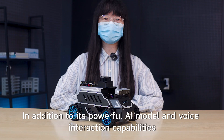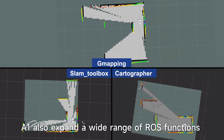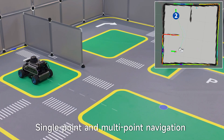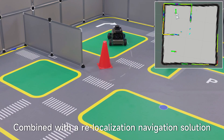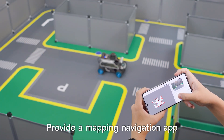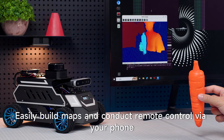In addition to its powerful AI model and voice interaction capabilities, the A1 also expands a wide range of ROS functions. It offers a variety of mapping algorithms, single-point and multipoint navigation, and dynamic obstacle avoidance. Combined with a fused localization navigation solution, it effectively reduces positioning drift. A mapping navigation app is provided to easily build maps and conduct remote control via your phone.